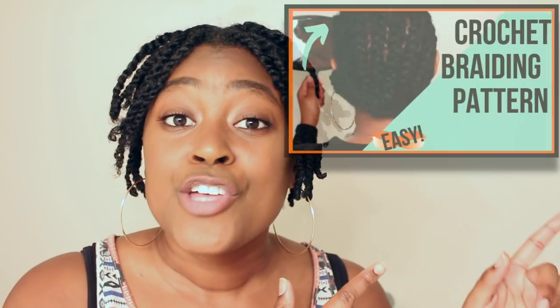My hair is already prepared for being crocheted. I have a video on my braiding pattern if you want to check that out. My hair is braided up in the back and I'm doing singles in the front because I just came out of another crochet protective style. It's not protected if the edges are stressed, so I'm attaching singles in the front and braids in the back — that way you can see both methods and my edges will still love me.